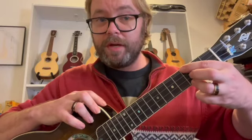We're going to put our third finger on the third fret of the A string, and I find it most comfortable to reach up with my first finger to the third fret of the G string. This is the shape we're going to use.